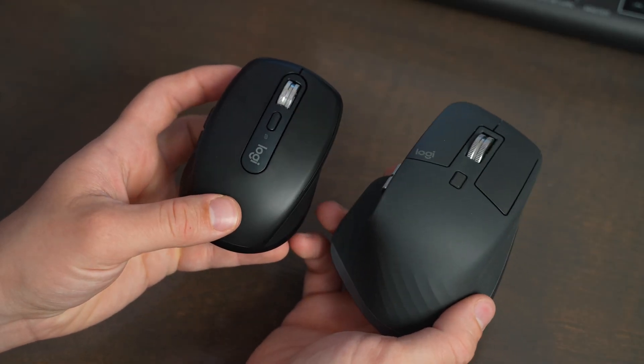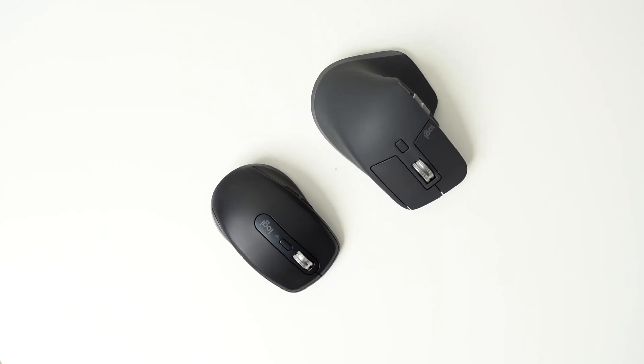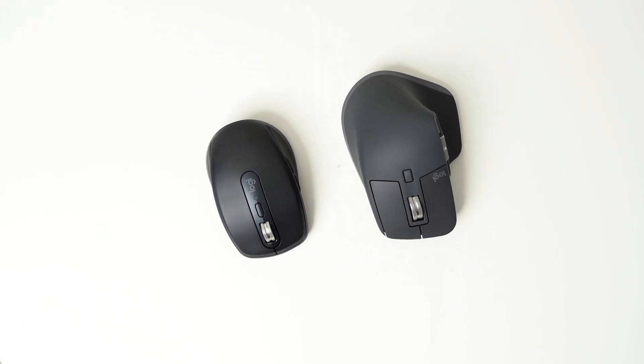It's taller, longer, and wider, and it also has an additional spot on the side for putting your thumb on the Master, which is just really comfortable to use. The angle that your wrist is at is just a little bit better, in my opinion. But the Anywhere 3S is still pretty comfortable to use too.